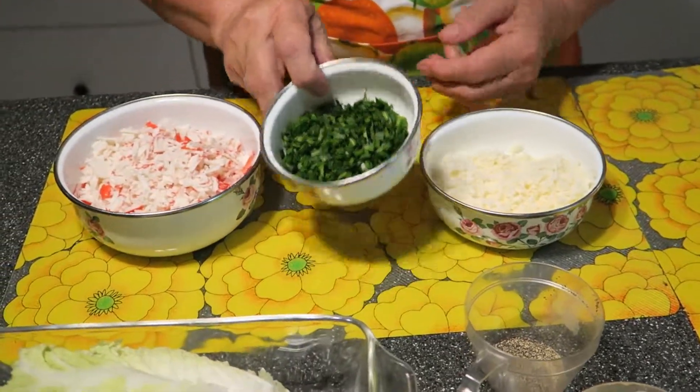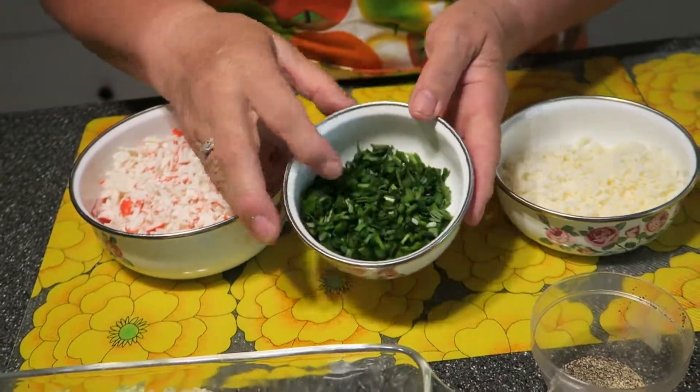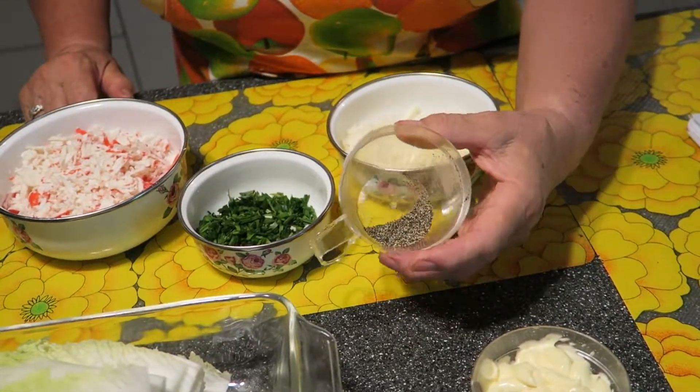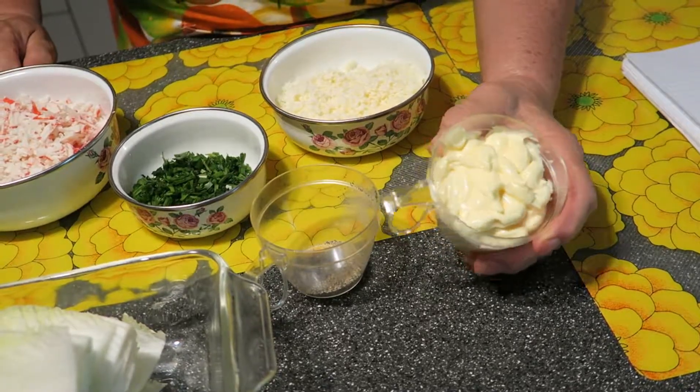We need three pieces of green onion — you have to cut it into little pieces. A little bit of black pepper and five tablespoons mayonnaise.